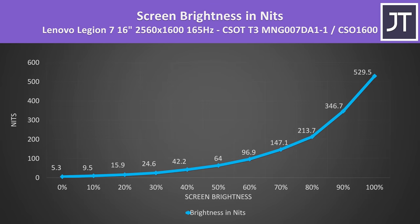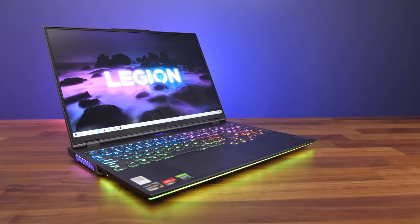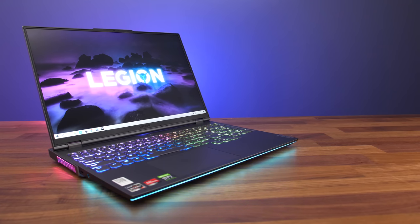It gets quite bright at full brightness — over 500 nits — however this drops off sharply as you lower it. The Lenovo Vantage software lets you enable or disable Optimus, aka hybrid mode. With Optimus enabled the screen still has FreeSync, and with Optimus disabled you've got the option of G-Sync, so best of both worlds however you run it.